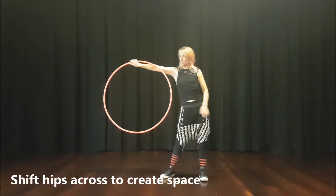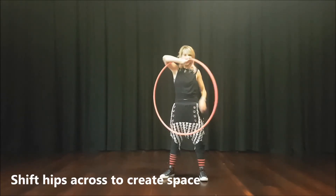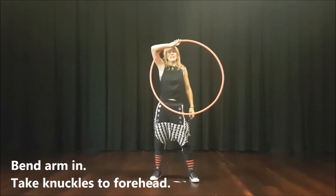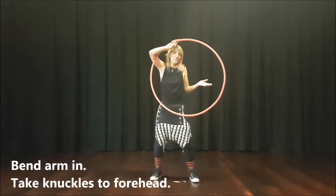Then we're going to create some space by shifting our hips across, and we're going to bend our arm in and take our knuckles to our forehead. It's kind of awkward, like this — you're like, why would you make me do that? Now I'm stuck.